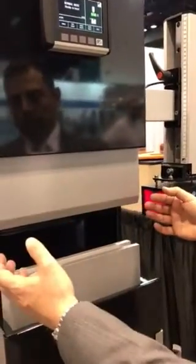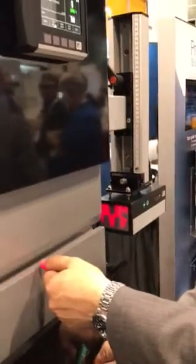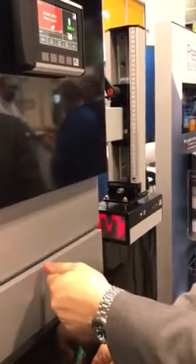Once we're operating the machine, this close proximity protection allows the operator to have their hands very close to the point of operation and operate in high speed. I can have my hands within 20mm of the pinch point and hold the material. If we're bending flat material, the machine will come down in high speed and bend the part without any stopping.